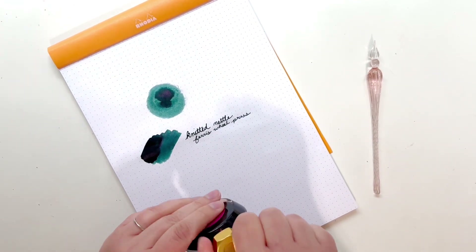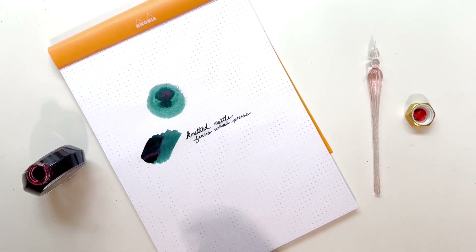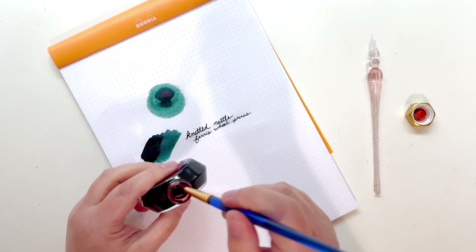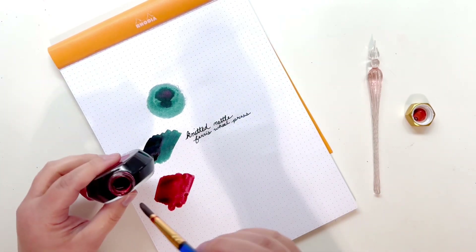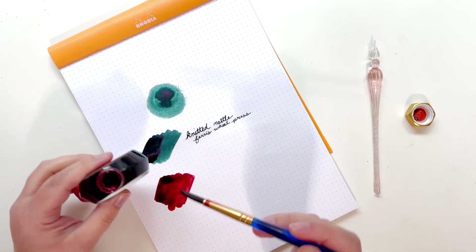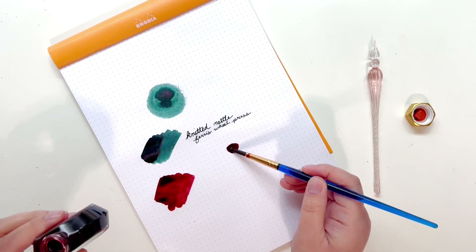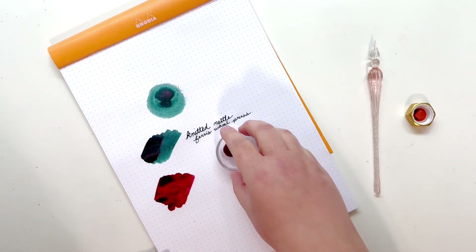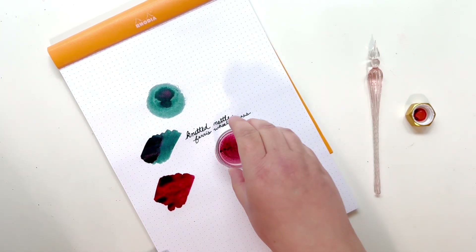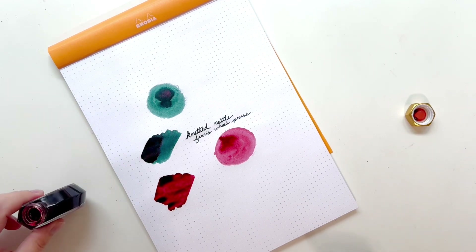Let's open this one and get some swatches going. I'm going to take the paint brush again, wash it off, and just lay this down like before — a little bit heavier in one area — then do another little circle swatch. I like making these little circles, they're pretty fun.